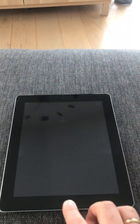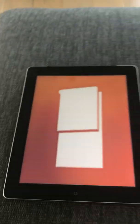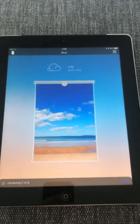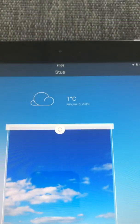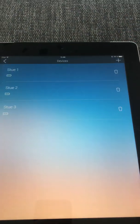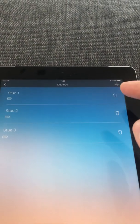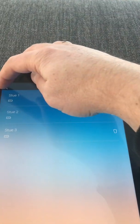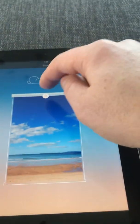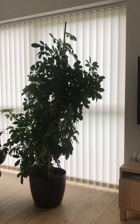Let's have a look at the Soma app itself on the iPad — the one that comes with the shades. I'm in the living room at the moment. It has three shades, which I can see up here in devices along with their battery levels. One limitation is that I can't control the curtains one by one once they're in a group. But I can drag this down here and it will close all the blinds.